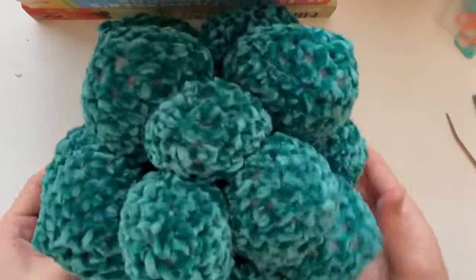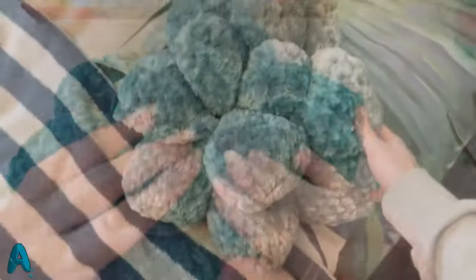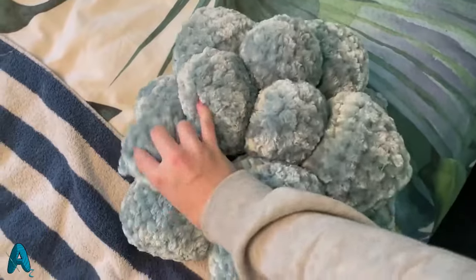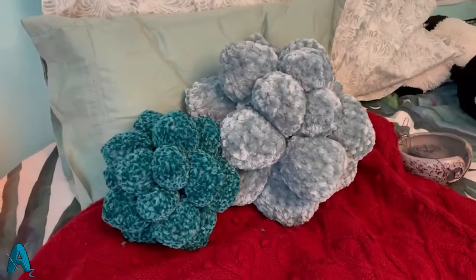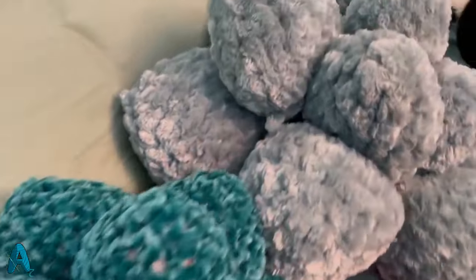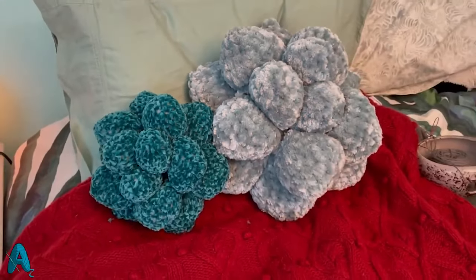Your pillow is officially done! I hope you enjoyed this tutorial making this pillow with me. This is the full size version you'll make following the instructions of the PDF, available on my Etsy for purchase. If you have any questions about the pattern or any of the products, feel free to message me on Instagram at arianncrochets, and keep an eye out for new patterns and new tutorials coming soon.